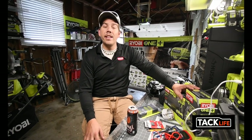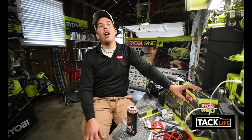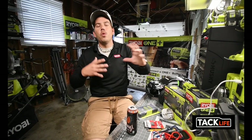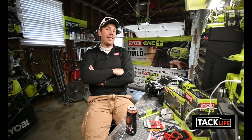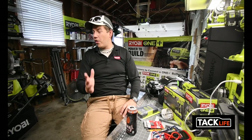I hope you guys don't hate that I'll be bringing other brands into this channel, but I think it'll make it more interesting. I still have so many videos to do that are just Ryobi versus Ryobi, but I also want to bring in other brands to compete. This will remain a Ryobi channel, but other tools will come in as well.